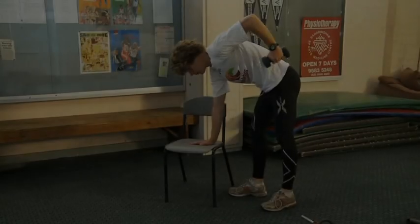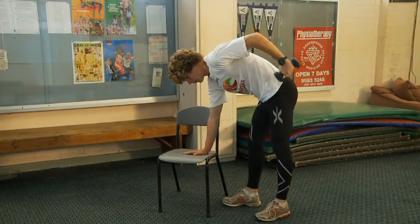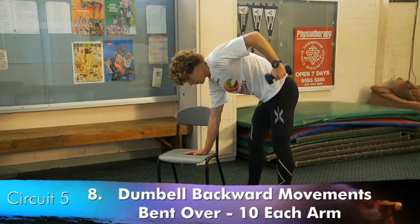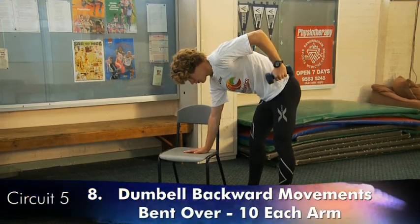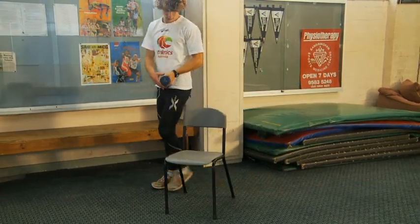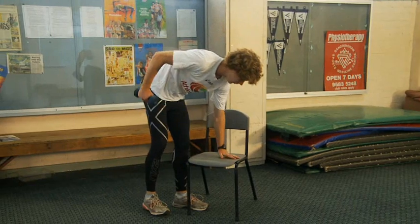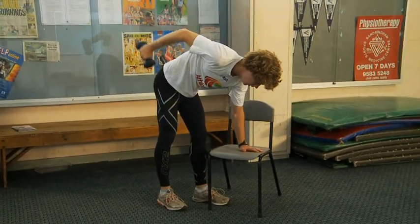The next exercise is ten backward dumbbell movements, bending over and partly supported on a chair. The elbow is kept high and should not drop, and the dumbbell is pushed straight back. After completing a set with one arm, it is repeated with the other arm.